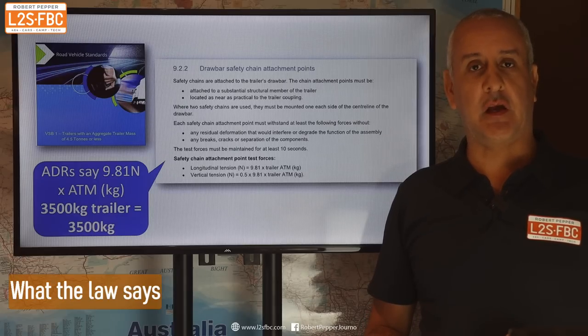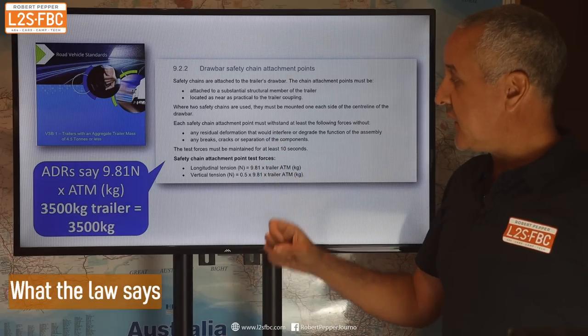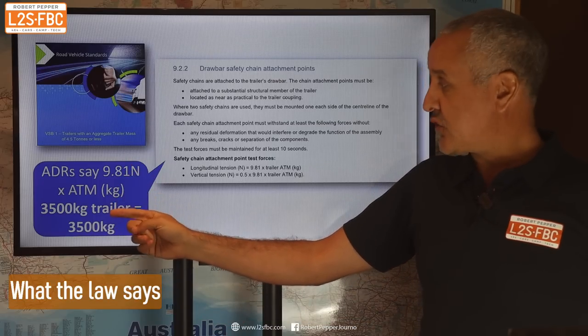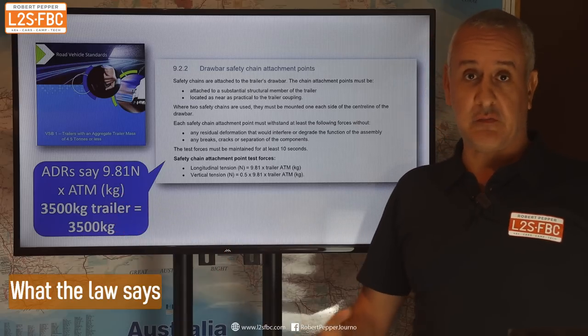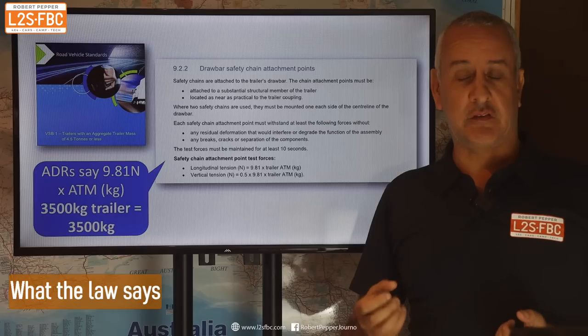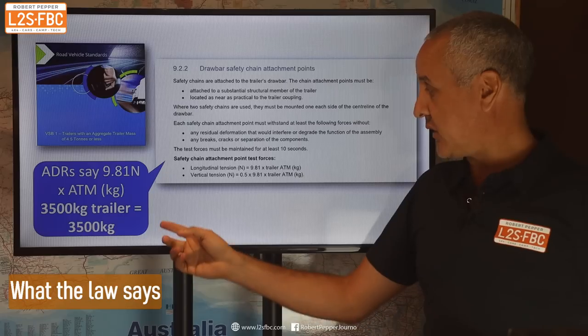What does the law actually say about the shackles you use on your trailer chains? This is from the ADRs, and it says that the strength of the chain should be 9.81 newtons times the ATM, which in effect means the chain should be as strong as the trailer itself. So a three and a half tonne trailer should have a three and a half tonne chain rating.